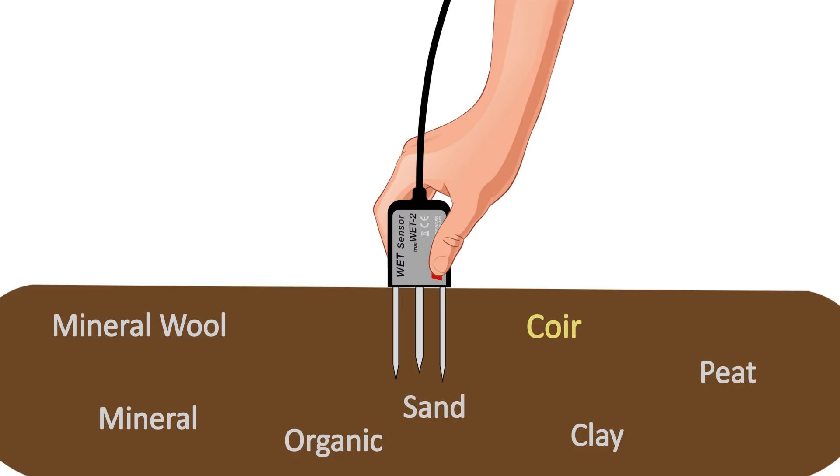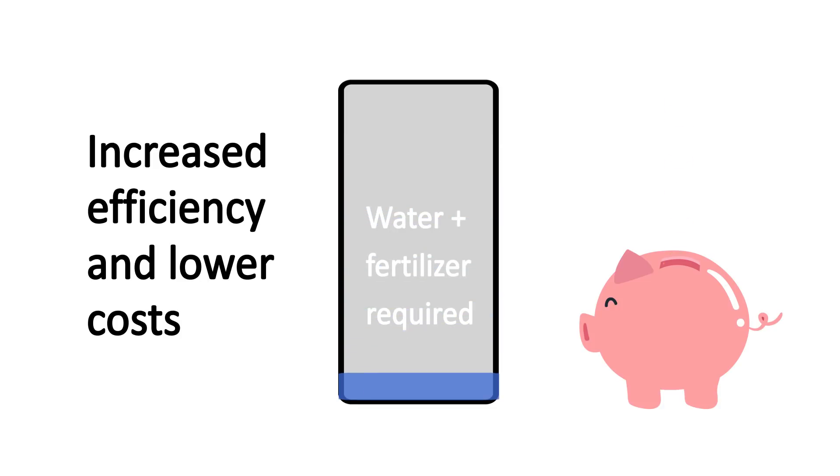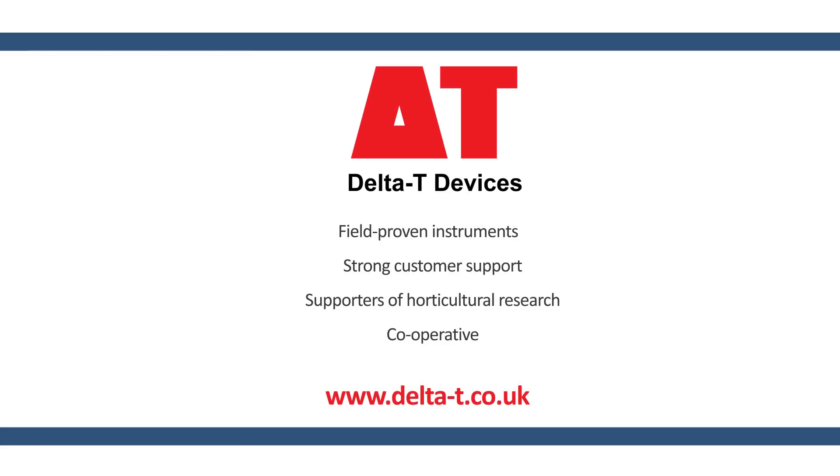Accurate readings in a wide variety of substrates. Reduction in water and fertilizer wastage — good for the environment, good for your profits. And ultimately, bigger marketable yields, better shelf life, and higher quality plants and fruit across a wide range of horticultural produce. Visit www.delta-t.co.uk for more details.